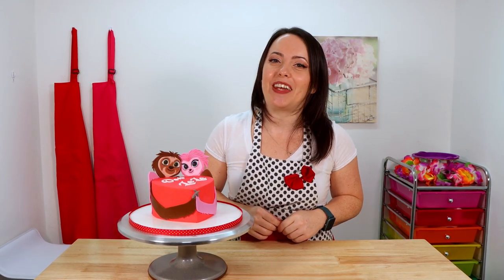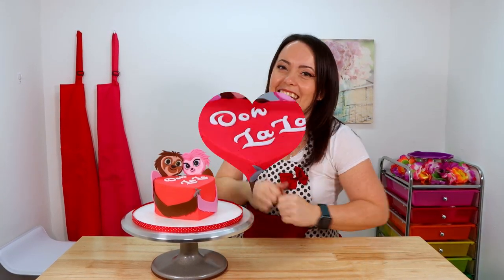Well guys, that's it for today. I really hope you enjoyed the video — if you did, leave me a big thumbs up and lots of love in the comment section. If you haven't already, don't forget to hit that subscribe button and ring the bell so you receive a notification every time I post a new video. And to everybody who took part in the Valentine's Day cake collaboration — once again, thank you, and happy Valentine's Day!